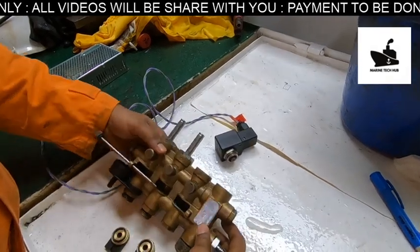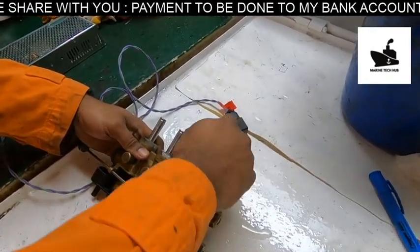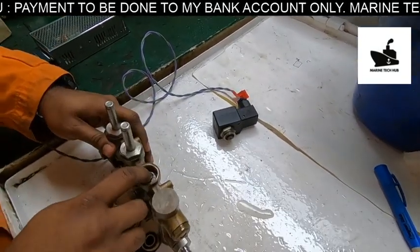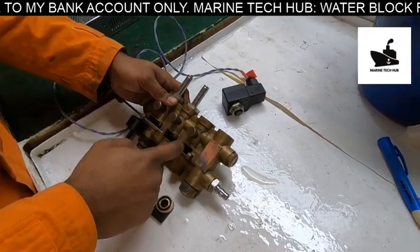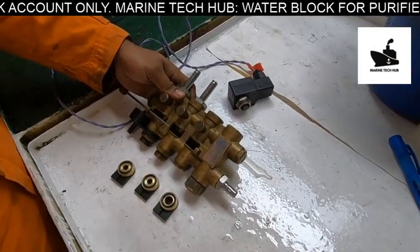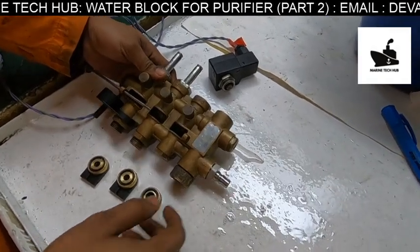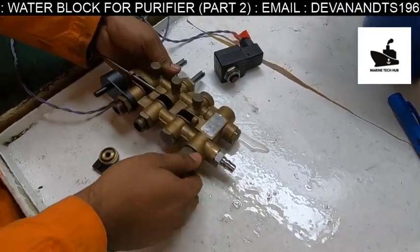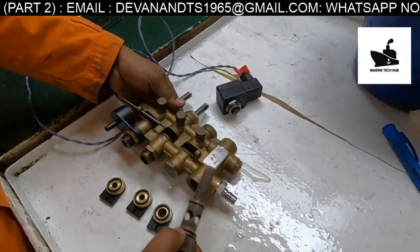There is a magnetic coil here. From the PLC, according to the timer, the signal will come here which will open this valve, and the water will pass through to the purifier. We also have a filter in this line which should always be in a clean condition — if it is blocked, the water will not pass through.